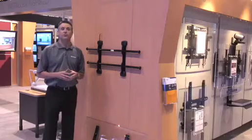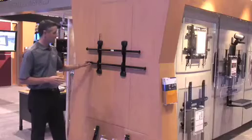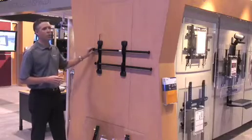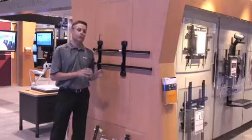One of the first things we've provided with the Fusion Mount is infinite centerless adjustment. You can simply slide these bars anywhere along the wall, and on a 16-inch stud system there are no dead spots. You can center it anywhere.